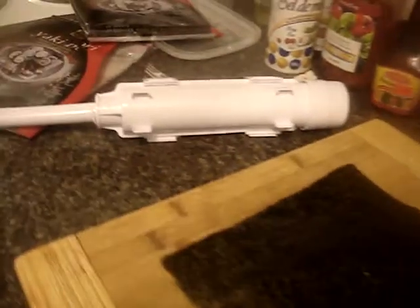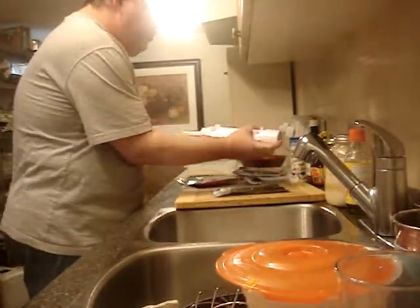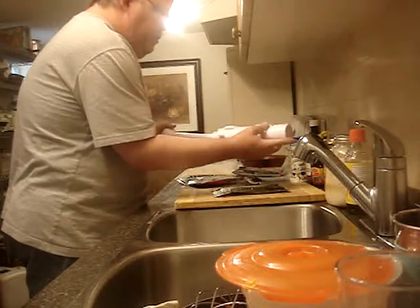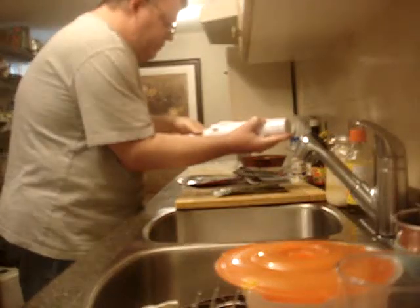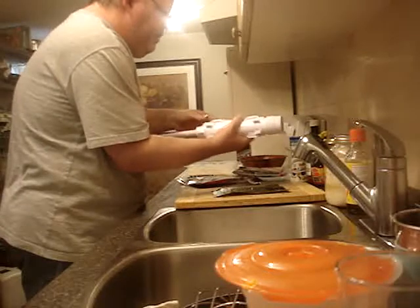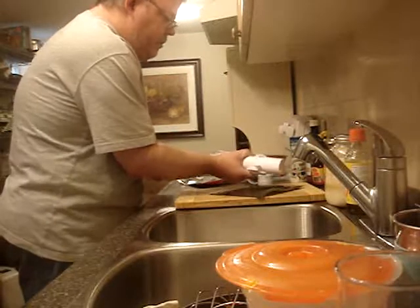Okay, so I got my nori sheet — it goes over the whole sheet. I put a little cap on. I'm just going to turn it until it starts to pull up the shape inside. You'll see it come out of the sides — like now. The mold is kind of iffy, but it works.